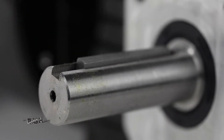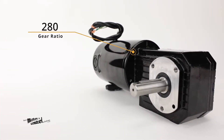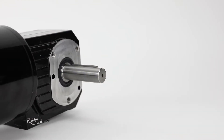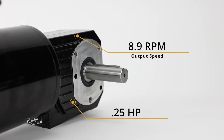Hardened and ground worm hobbed on the motor shaft for high strength and long life, this DC gear motor has a gear ratio of 280 and can provide 380 pounds per inch of torque and 600 pounds per inch at peak torque, while operating at an output speed of 8.9 rpm and delivering 0.25 horsepower.